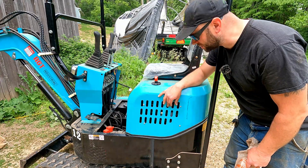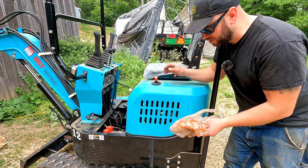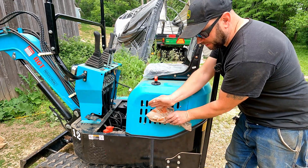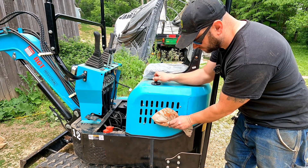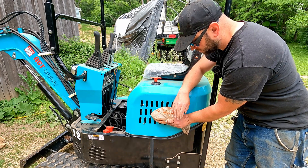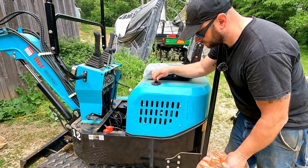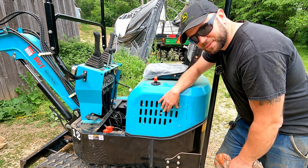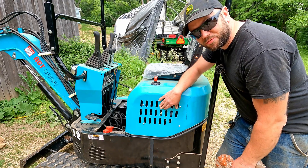The last thing I want to check before we button this all up is to make sure the fan is pushing air the right direction. I'm going to turn the fan on, put a plastic bag near it, and see if the plastic bag pushes out or sucks in. And of course it's sucking in because it's set up for a radiator, so we're going to have to reverse this thing.